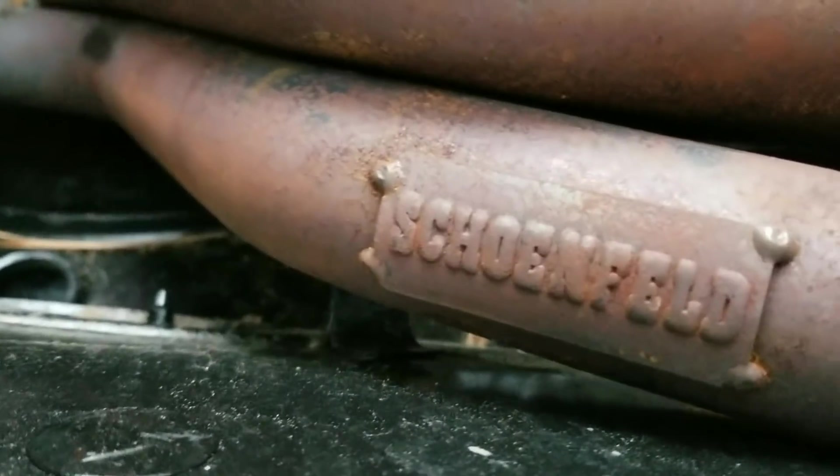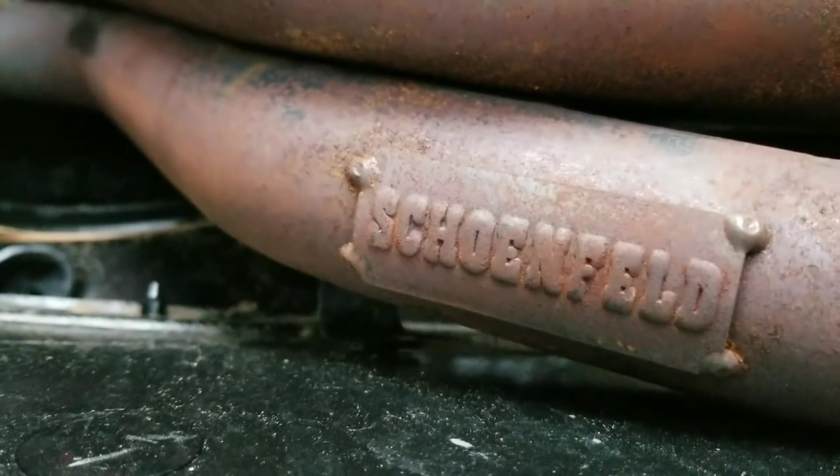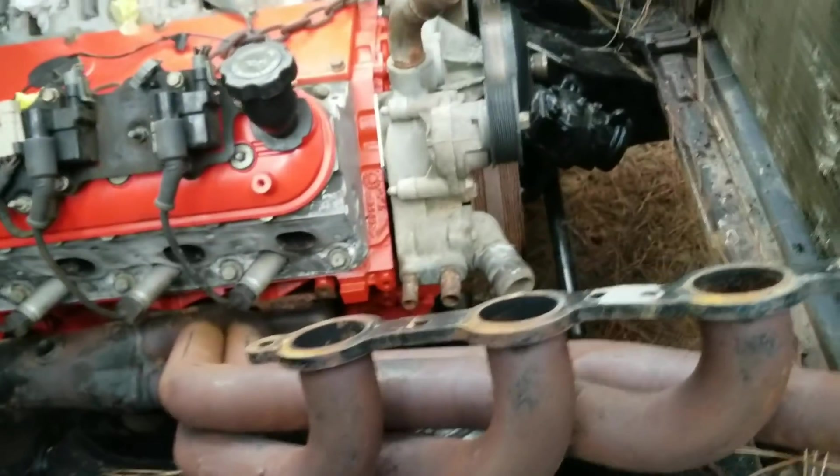Here's my headers, for anybody wondering. They are Scoggin-Dickey — that's how you say it, but you can figure it out for yourself.